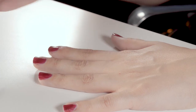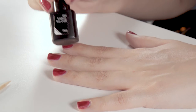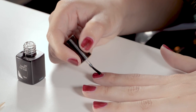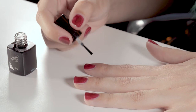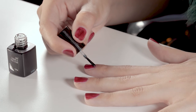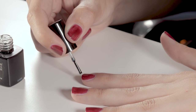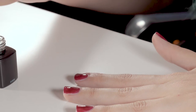Once your color is all to a satisfactory finish, go ahead and use your gel base and top coat. It's quite simple — same method. Apply a nice little blob, making sure not to put too much on. Evenly spread throughout the entire nail without going onto the cuticle, then ensure to cap the edges of the nails to make sure they don't peel away.